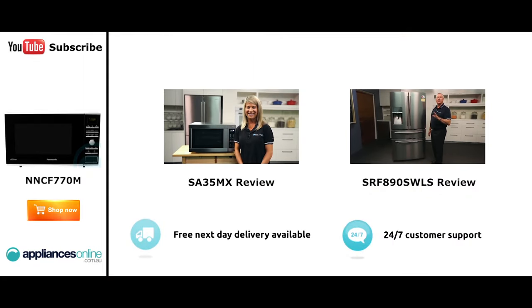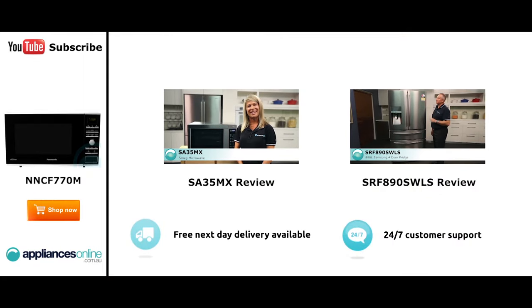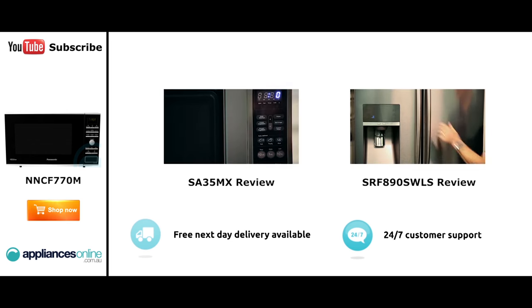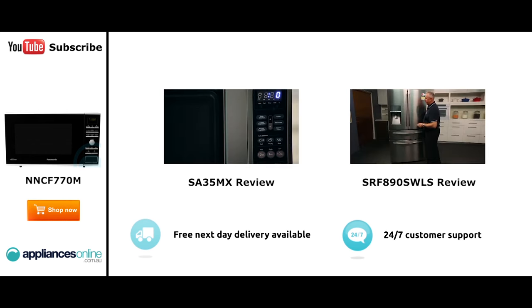Hi, I'm Mel from Appliances Online and this is Smeg's SA35MX microwave in stainless steel. Now our customers are big fans of this great looking microwave's reliability and value for money. With a 34 litre capacity, the microwave accommodates large dinner plates, making it ideal for families. Looking at the outside, we have the beautiful stainless steel...